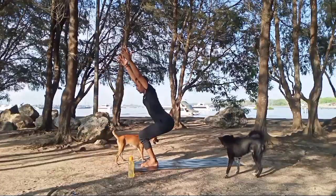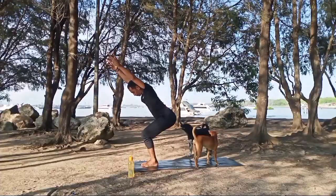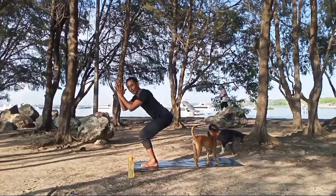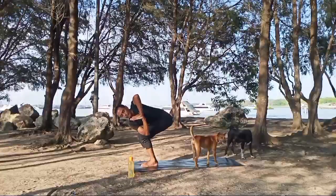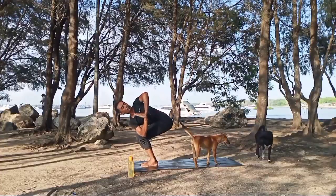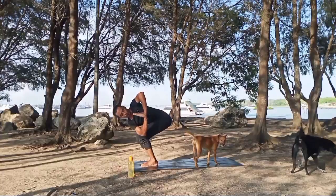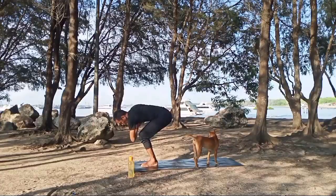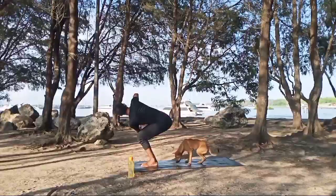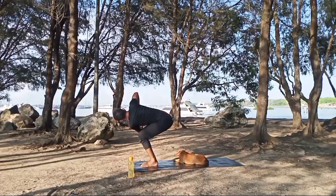Lock the navel in. Inhale, exhale. Inhale again, and exhale — hands to your chest, rotate to your left, right elbow on the left knee, twist, look up. Inhale, exhale, inhale again, exhale. Slowly change sides. Inhale, exhale, inhale, exhale.